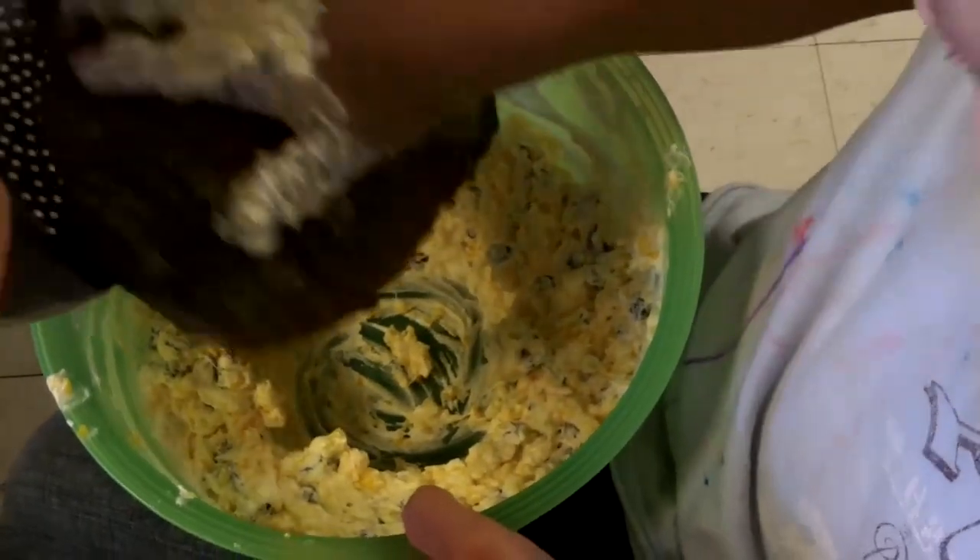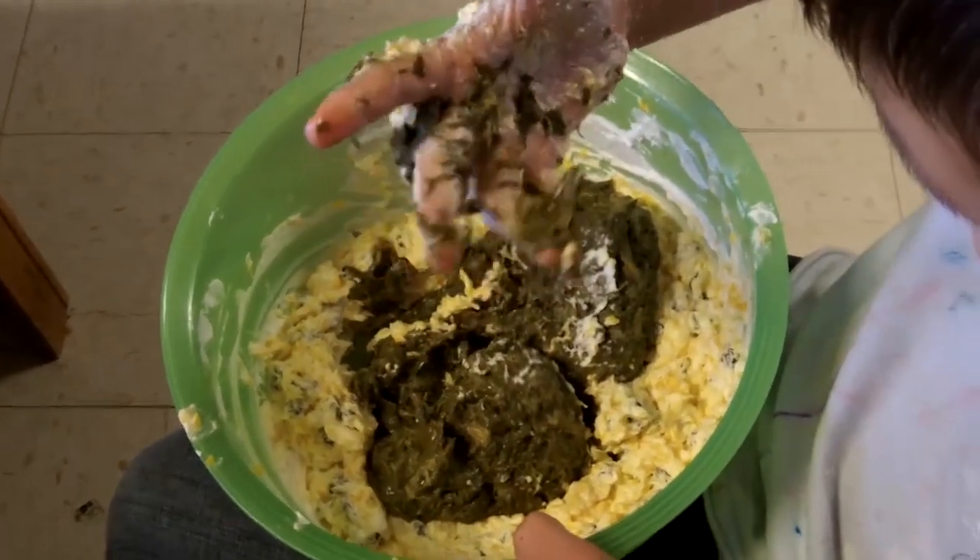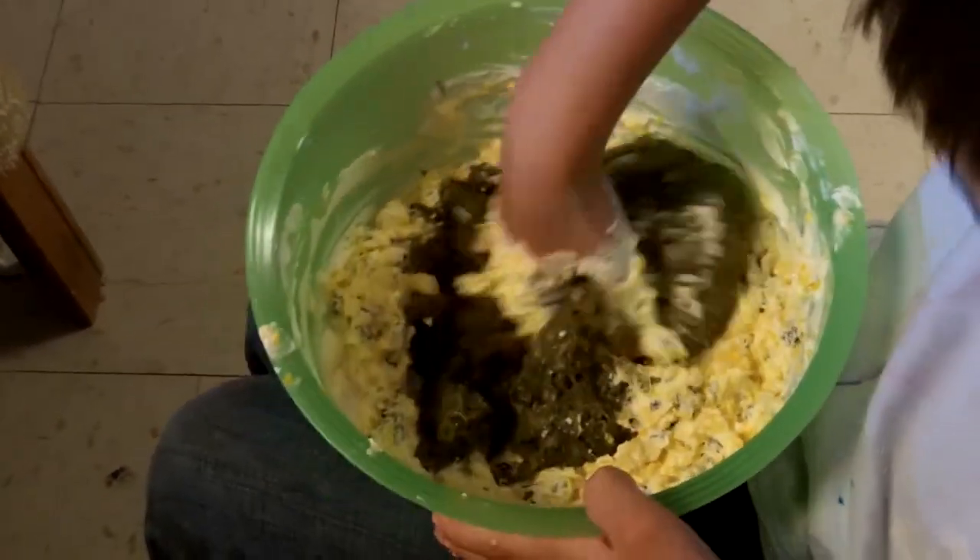Now it's time to put the greens in. Does it feel mushy? Yeah. Is it fun making agurak? Uh-huh.